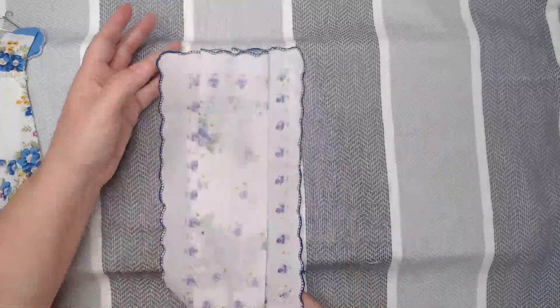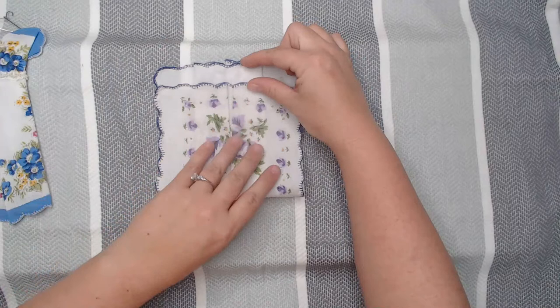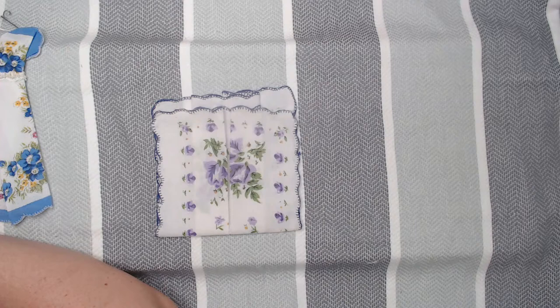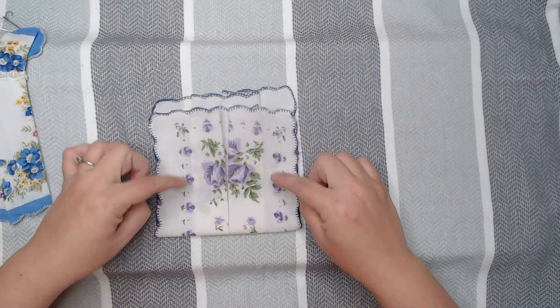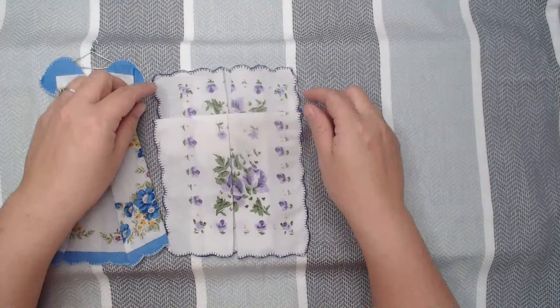We are going to flip it over and take the bottom part and go up to about a half inch — I'm going to leave about a half inch up here. I'm going to just press it with my fingers, then fold it back down and fold the body of the dress. Here is where you decide how long you want your dress to be.